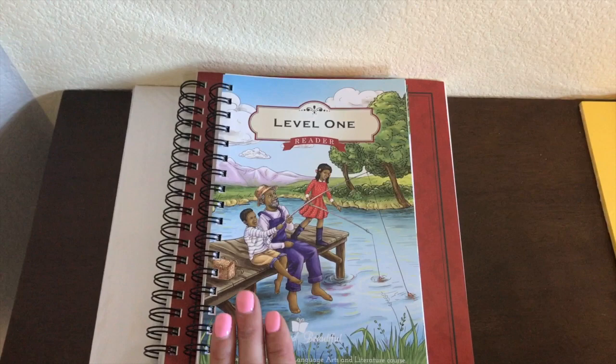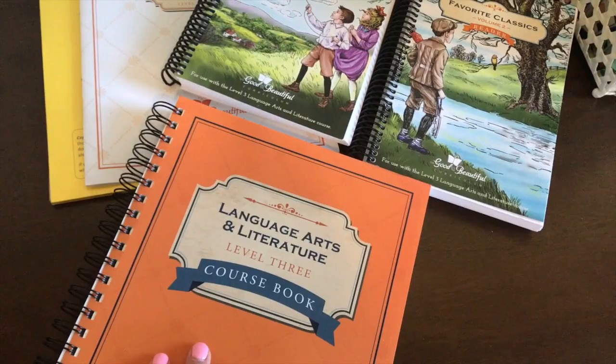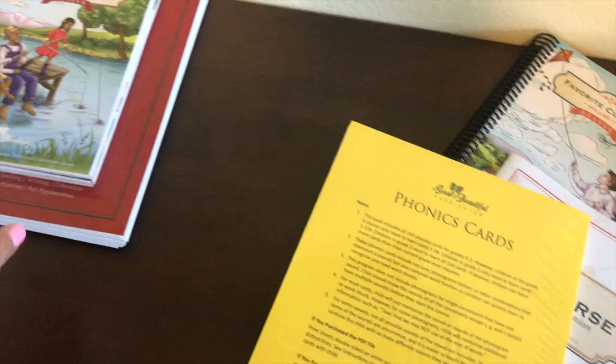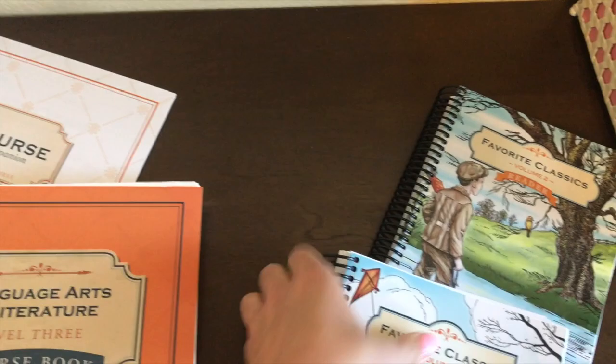The Level 1 language arts program is all-in-one — phonics, reading, grammar, handwriting, creative writing, and poetry, all in one. That applies to the other levels too. When you order the Level 3 set, you get the course book, two readers, the course companion, and phonics cards. The phonics cards are shared between both my kids, as some cards go with Level 3 and some with Level 1.